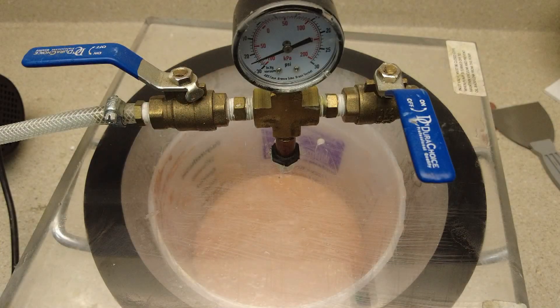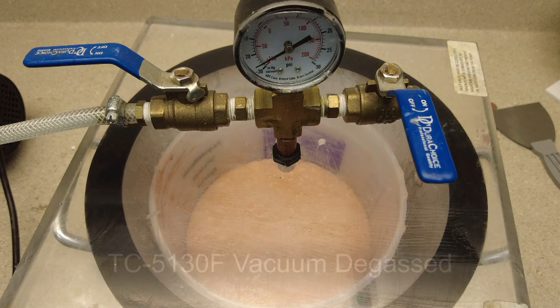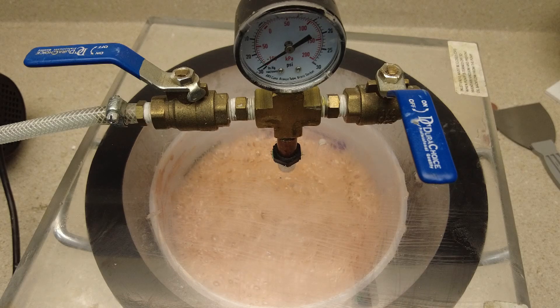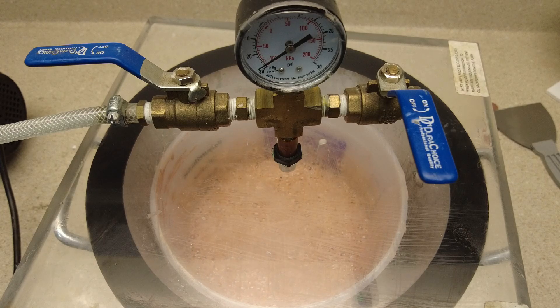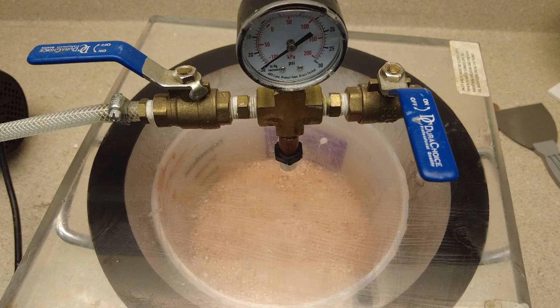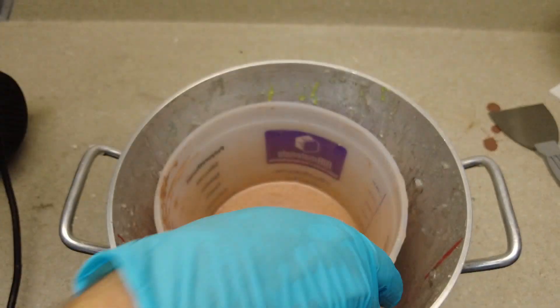We mixed up about 3.5 pounds of silicone to pour our mold and now I'm degassing it in our vacuum chamber. Vacuum degassing is important any time you know later on you're going to be pressure casting, or you just want a really nice clean mold that is completely bubble-free. Even with really low-viscosity systems you'll still have those little micro-bubbles if you pour without vacuum degassing. I'm watching for the silicone to rise, break the bubbles, and fall — once it expands and then collapses, I'm ready to bleed off the vacuum.